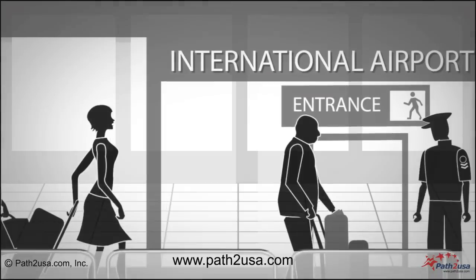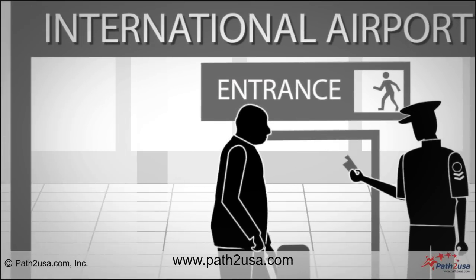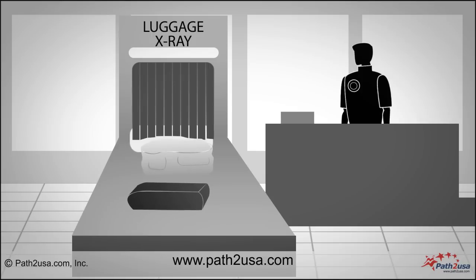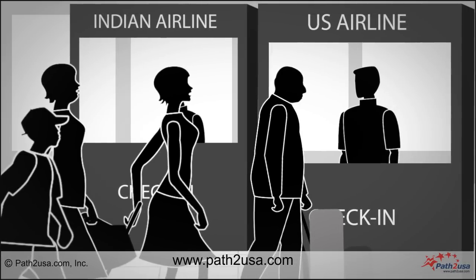While entering the departure airport, a security guard will check your passport and ticket and let you in. Get your luggage scanned and stamped and then proceed to the airline check-in counter.